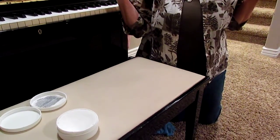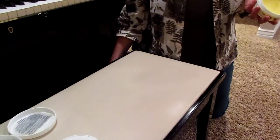And there you have it. My piano bench is back to what it needed to be.